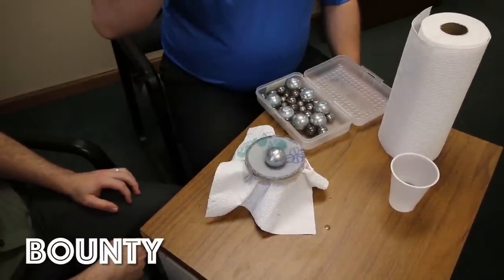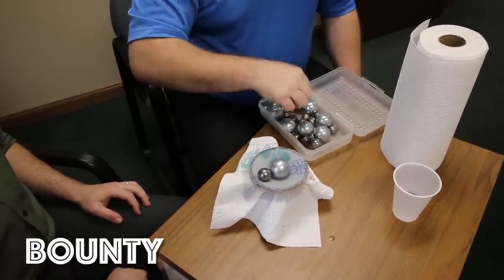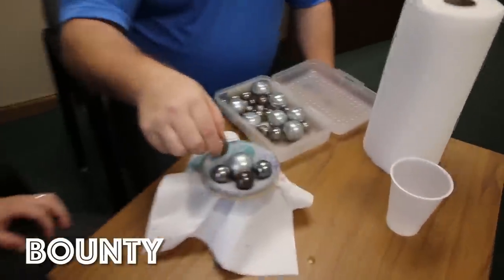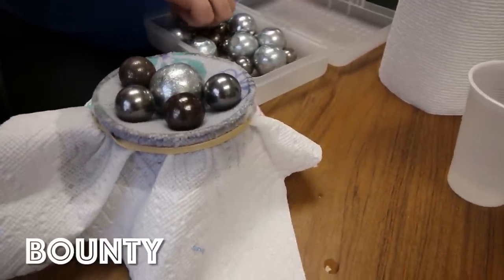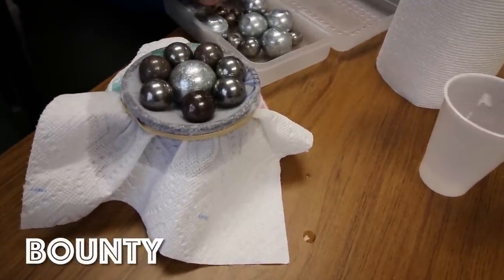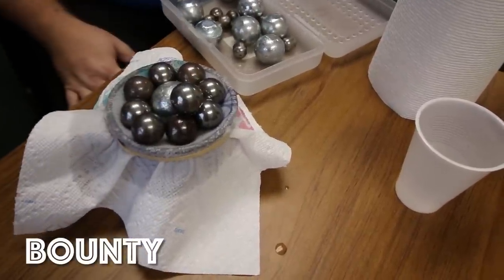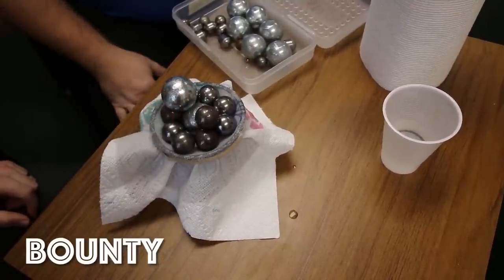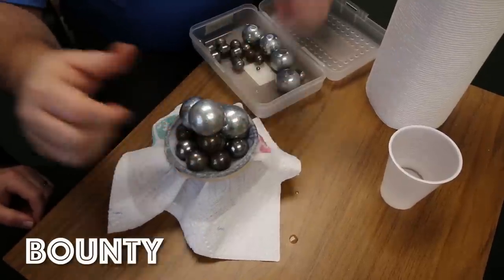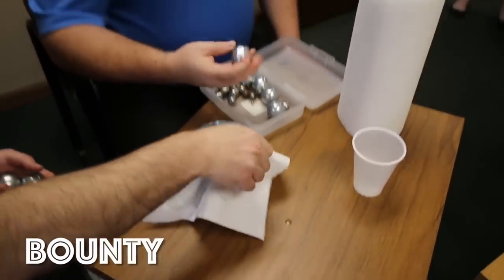One big one — sinks in but still there. One small one, pretty good. Two small ones, pretty good. Three small ones, still pretty good — it hasn't sunk much. Four, five, six small ones still going. Seven, eight — still holding. We can stack them. That's all the small ones. Holy cow. So three big balls and all the small ones. Impressive. Bounty is in the lead.